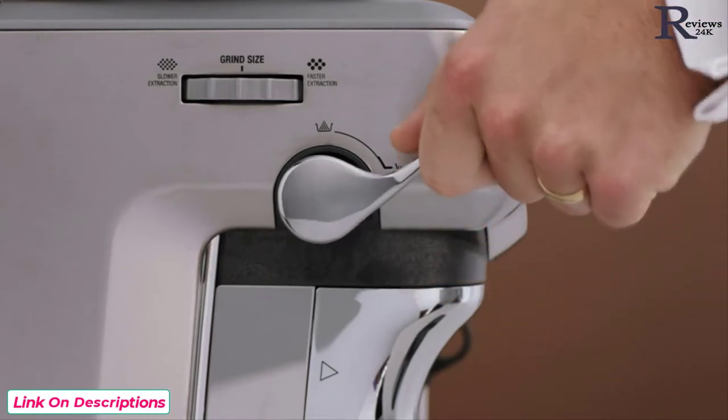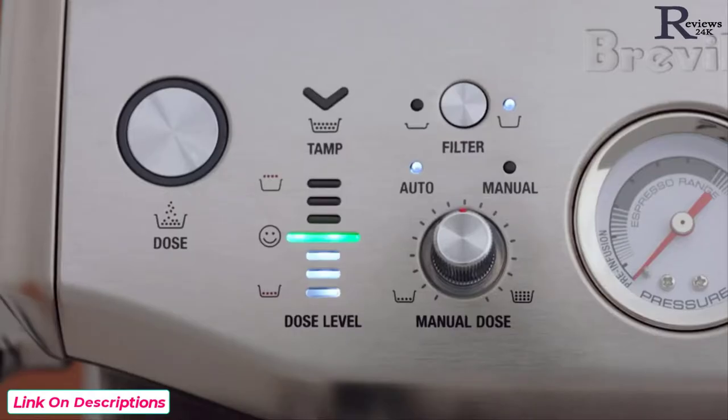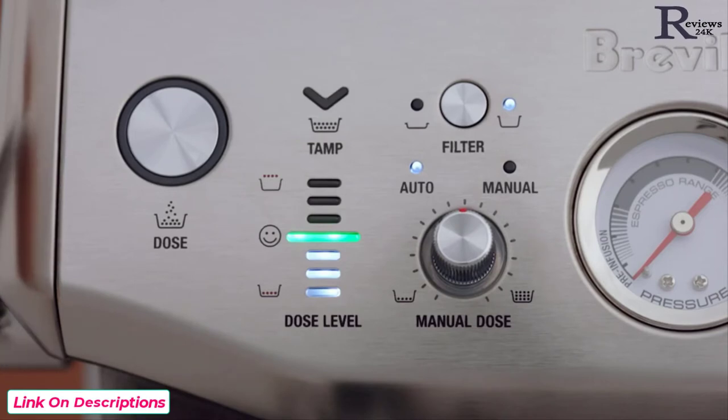Complete another tamp action for an extra polished puck surface, then release the lever slowly upwards to the home position. The dose level indicator provides feedback on your tamp — the smiley face is the ideal tamp level and the right amount of coffee grinds in the portafilter.